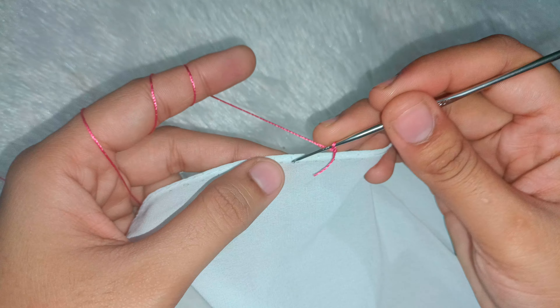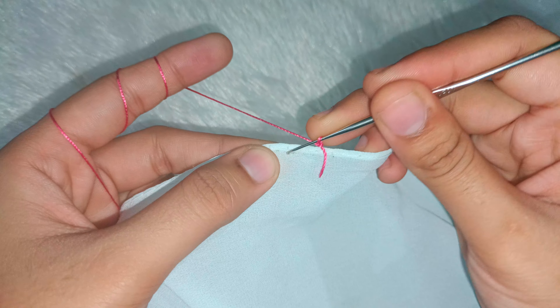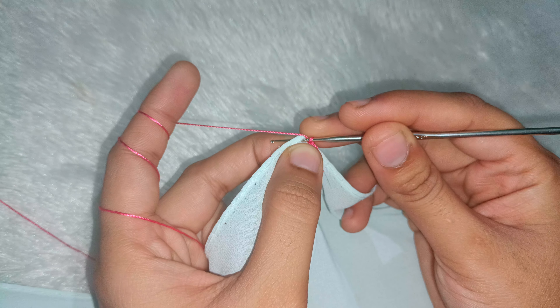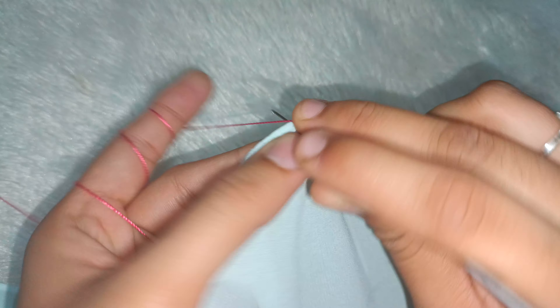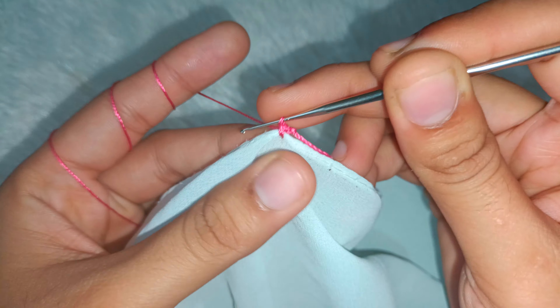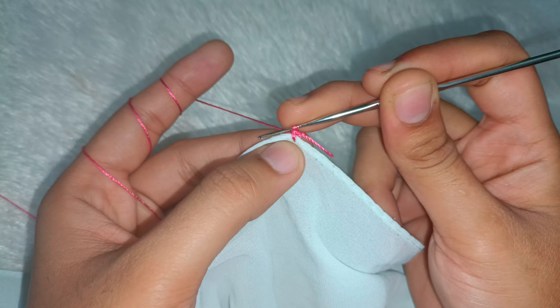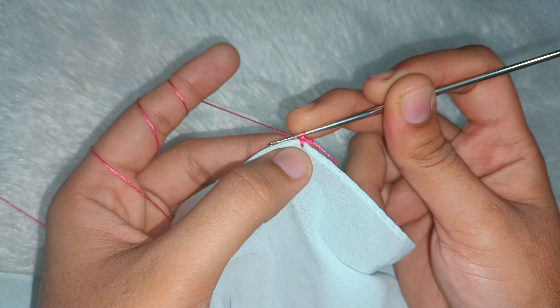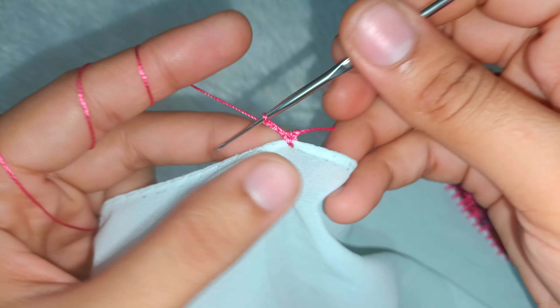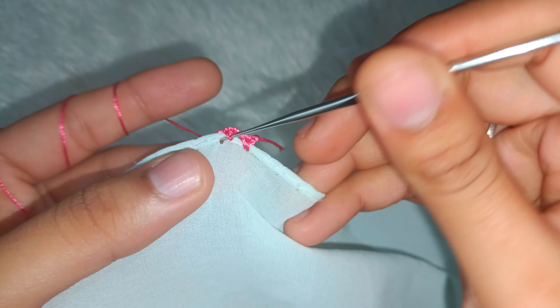Now I will start from the corner. I am making a sample design, starting from the bridge. If you want to start from the corner, you will need a slip knot. We will make a single crochet. After making a single crochet, we have to start the design — we need a gap, so we will make 3 chains, then a single crochet in a little gap.